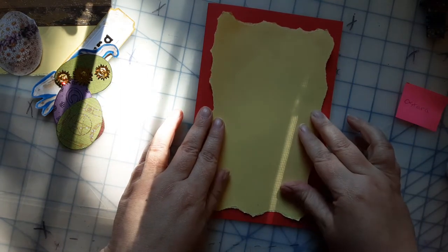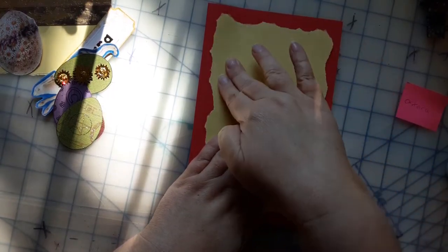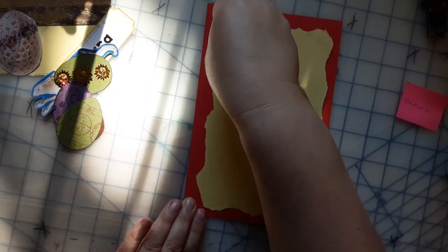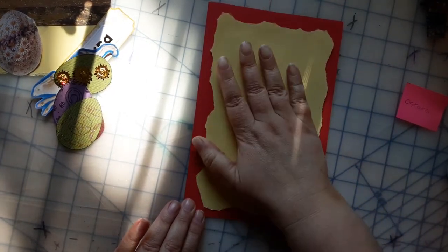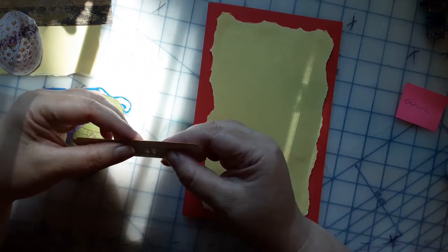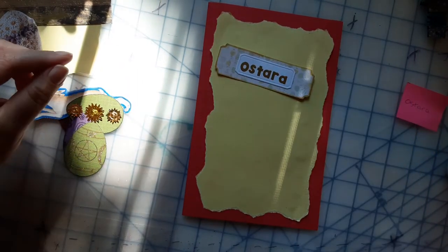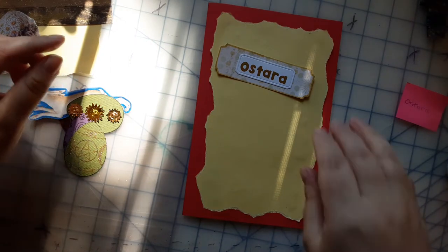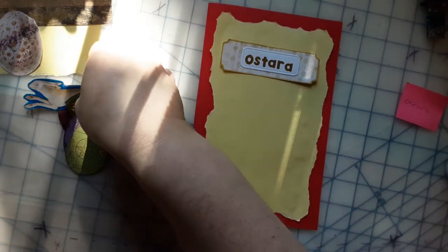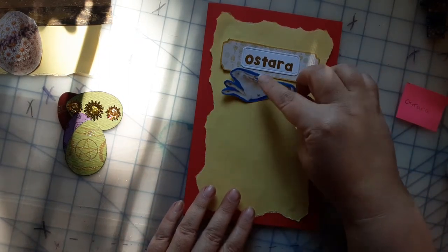These are the colors I chose: a red base and a yellow panel. These are the colors that represent this holiday for me. I completely understand that people will have different colors for themselves, but this is what it represents for me. This is also the time of year in Boise, Idaho, that I start seeing a lot of growth — flowers blooming, bees coming out, birds and animals. I'm not going to do an altar piece for this one; it's just going to be a lot of imagery.